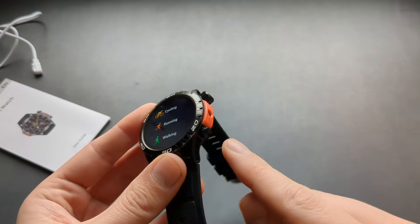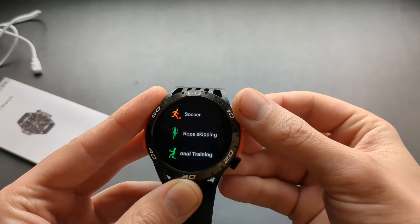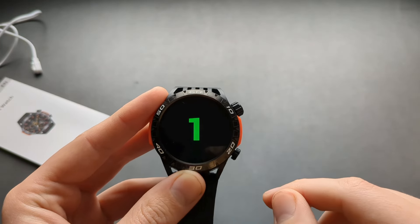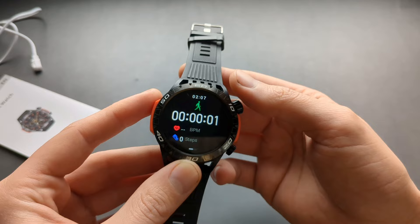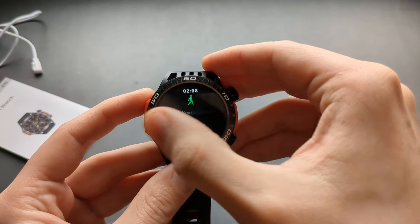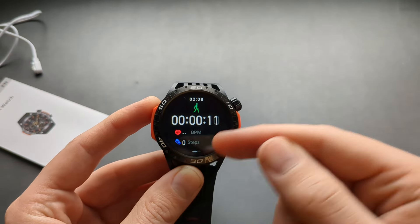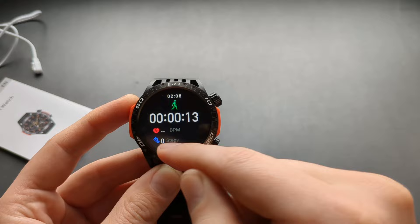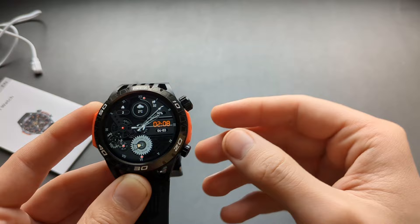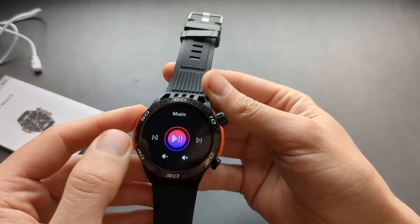When you press the other button you get access to different exercise modes like walking. When you start tracking it shows duration, beats per minute — which is fake — and step count. So nothing really that much. There's also a sleep tracking option in this same menu.